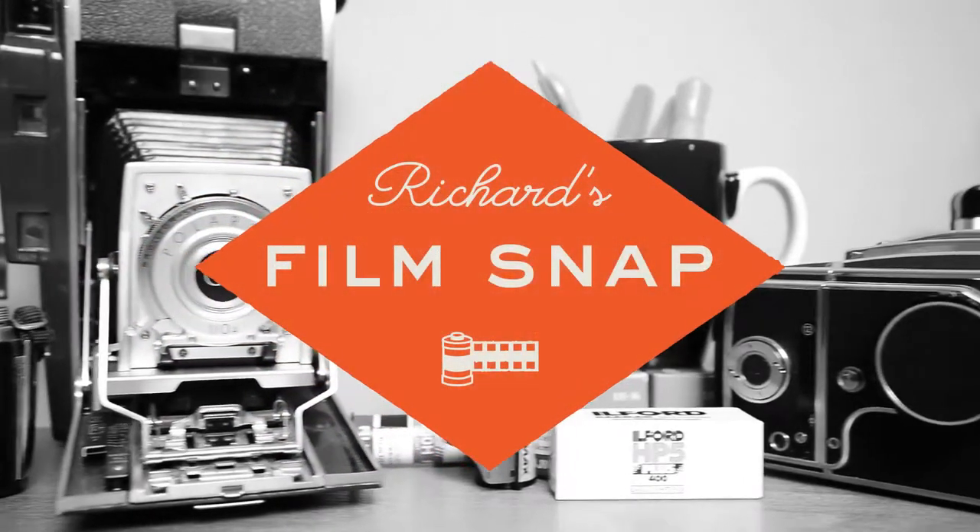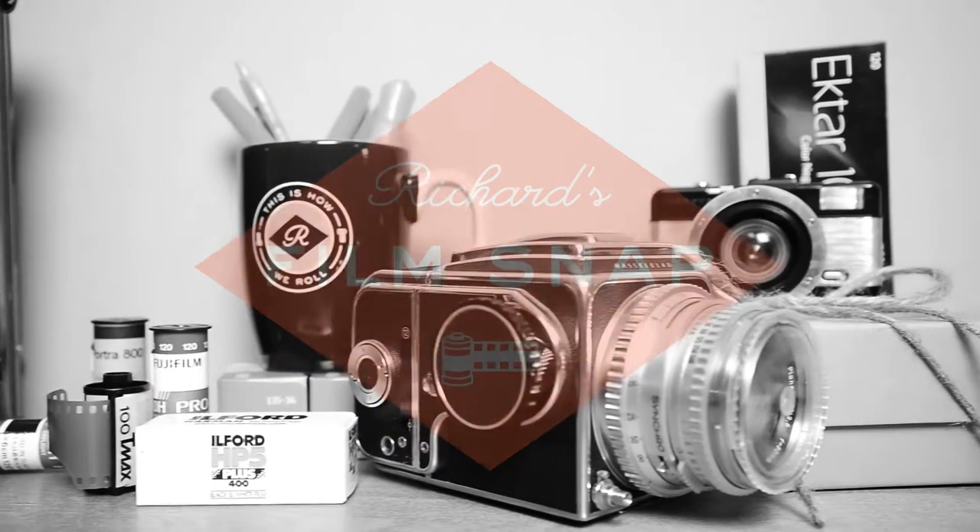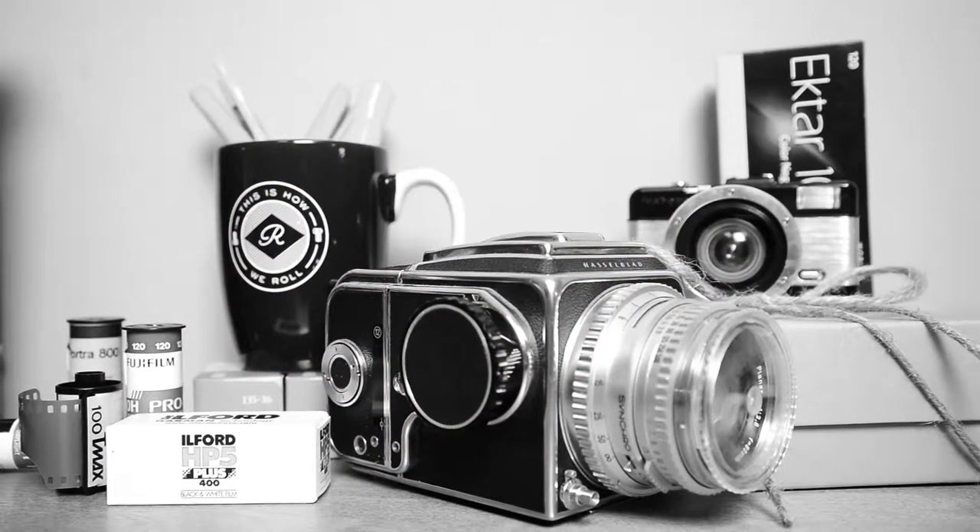Hey there, and welcome to another edition of Richard's Film Snap, a bit of must-know film photography wisdom in two minutes or less. We'll be done in a snap.